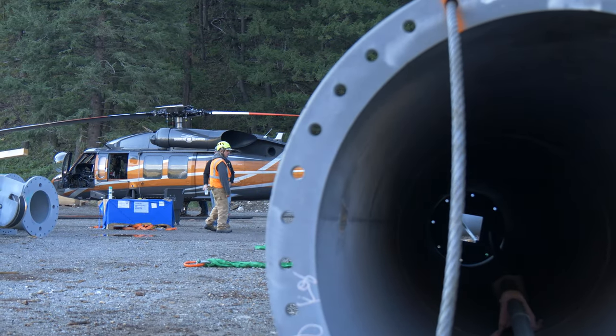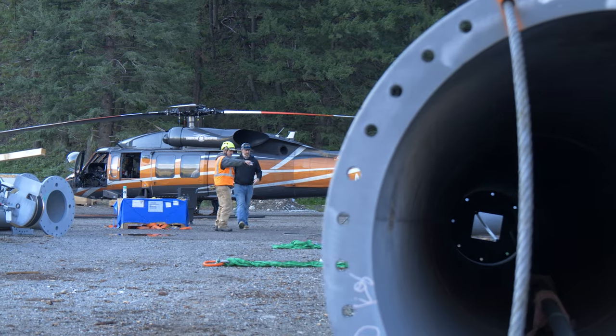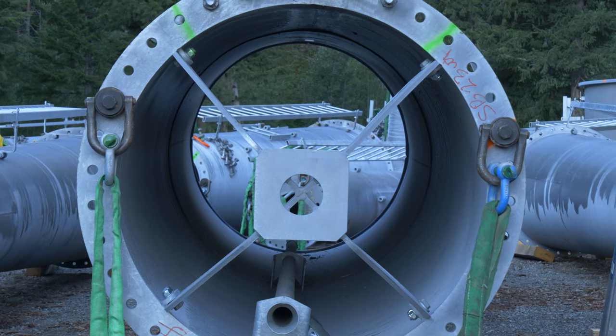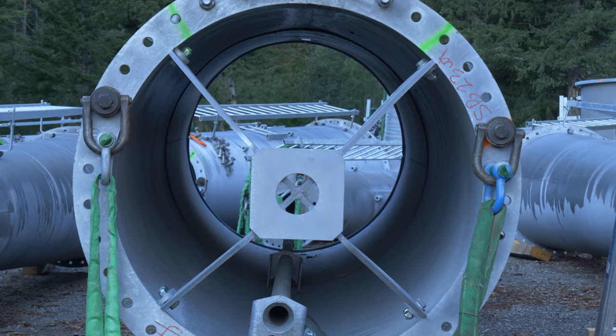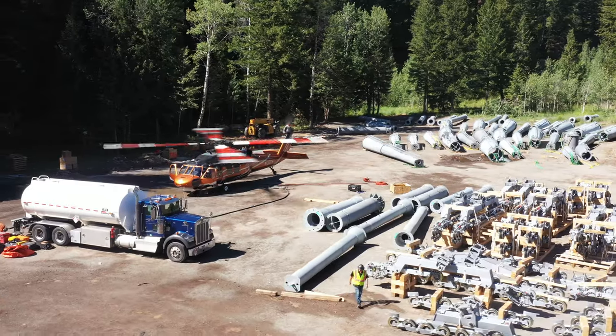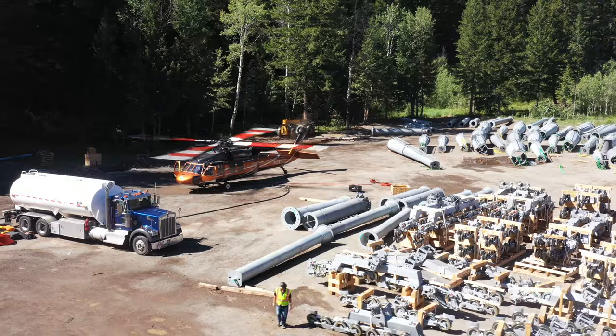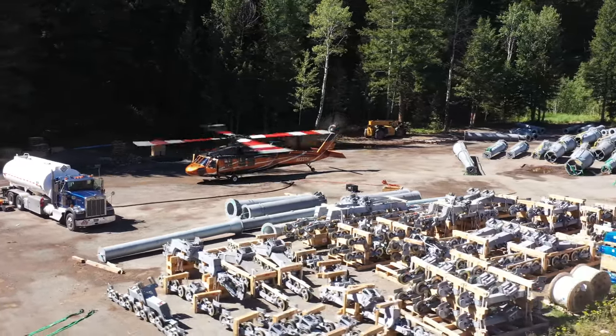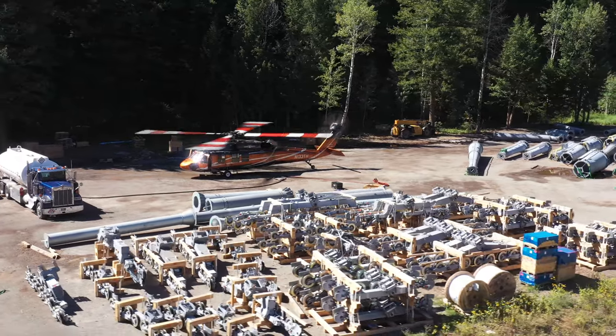We're picking the tower sections up and flying them up to guys on the ground. They'll be bolting them to the concrete that we poured about a month ago. If a section is bigger than the helicopter can lift, it'll come in multiple pieces — we'll pull another section up, guys will climb up, catch it, put the two pieces of steel together, put some bolts in, and repeat as many times as necessary until the tower's done.